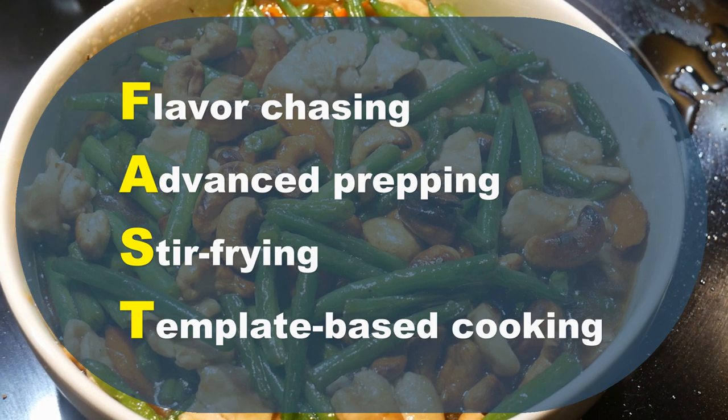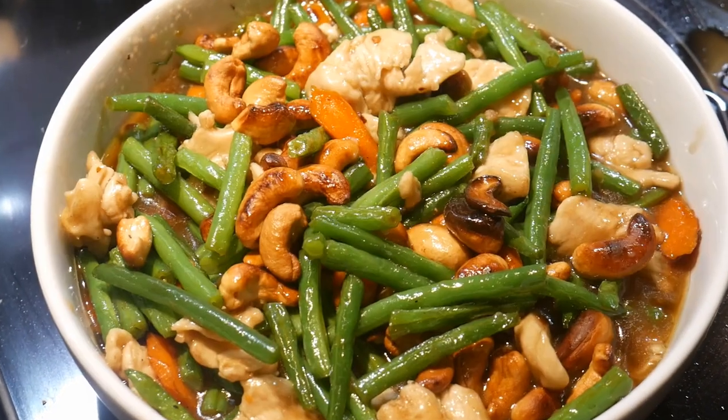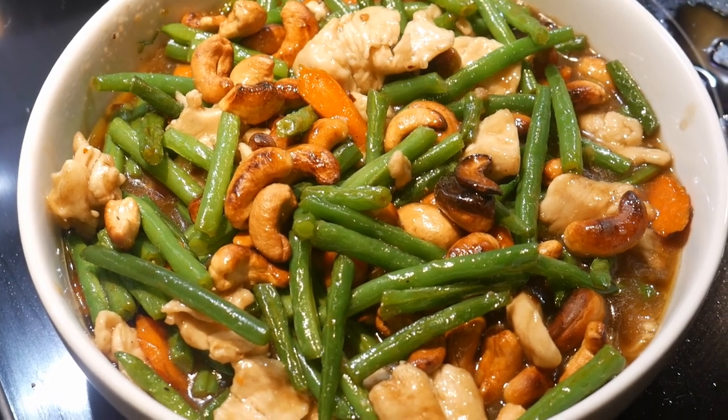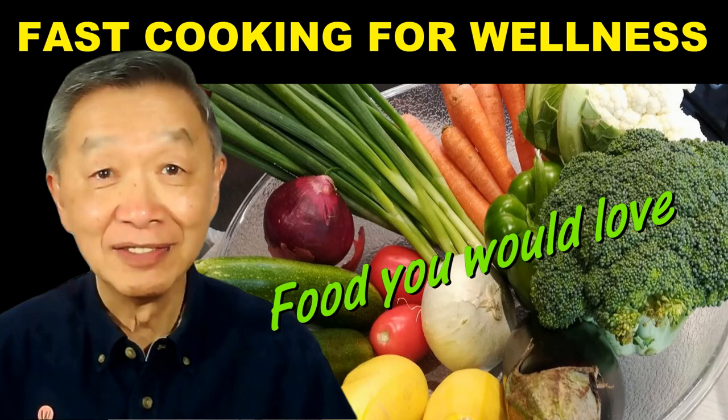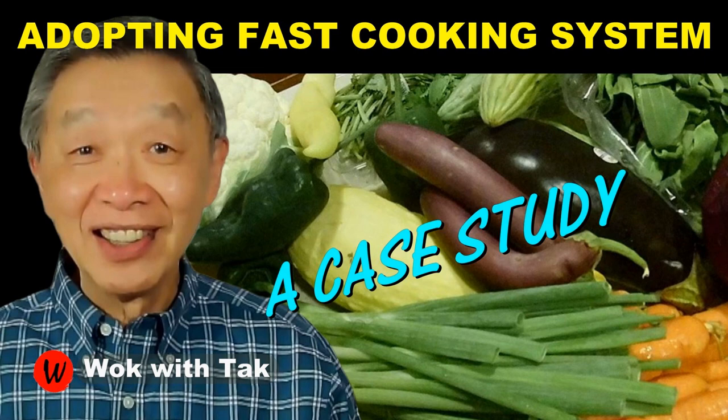This video is an example of my fast cooking system. With flavor chasing, advanced prepping, stir frying, and template-based cooking, you have a lot of flexibility to create different types of dishes. If you would like to learn more about my fast cooking system, please subscribe to my YouTube channel. I post a new video each day to show how to use my fast cooking system to cook every day and to provide you with examples of how to adopt my cooking system. I will see you tomorrow — keep on cooking!